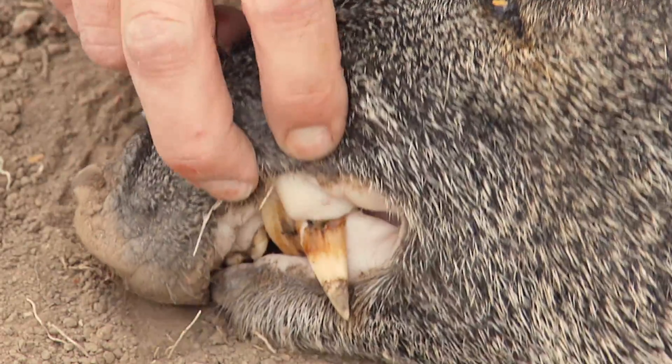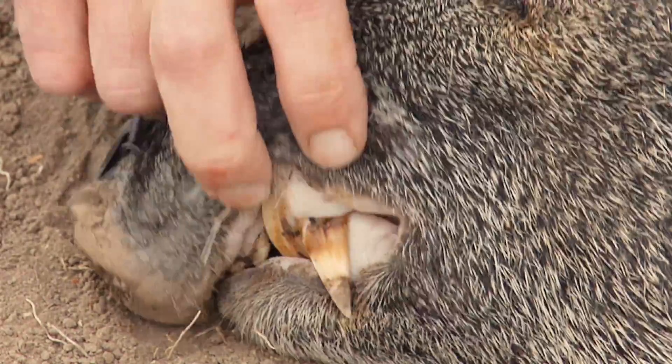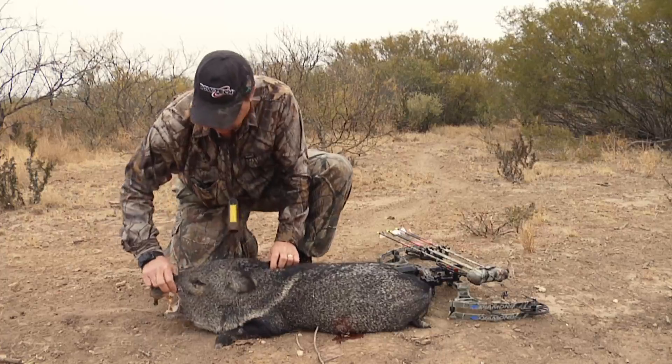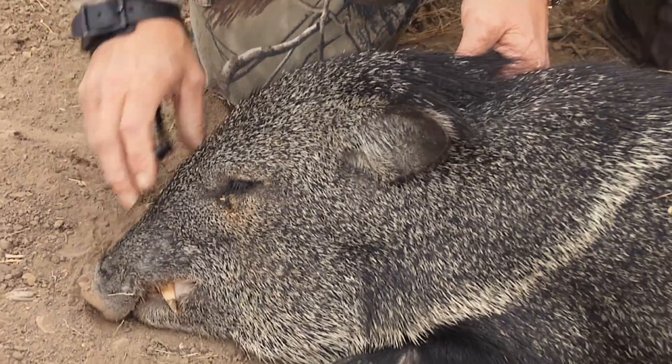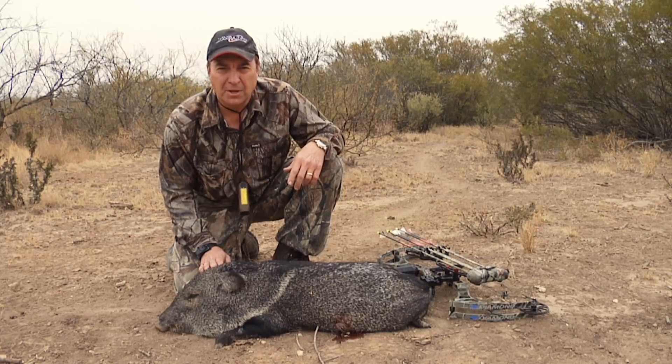But take a look at these teeth on them — this is what's cool. You wouldn't want those things to get a hold of you. That's really nice. It gives me a lot of confidence in my equipment. And next up for him, it's up to the house where they're gonna start making tamales out of them.